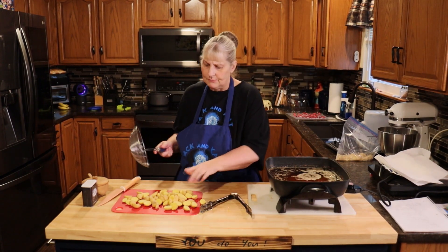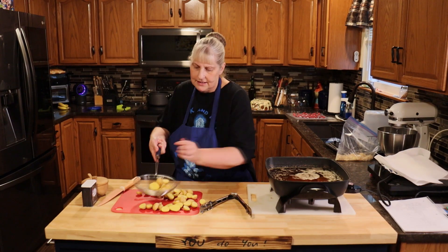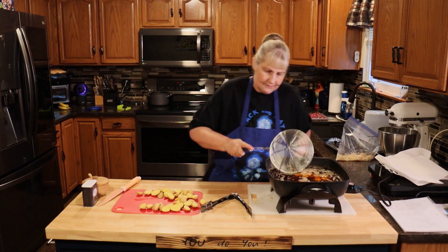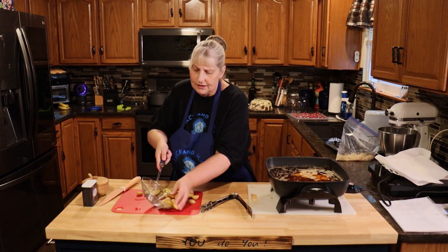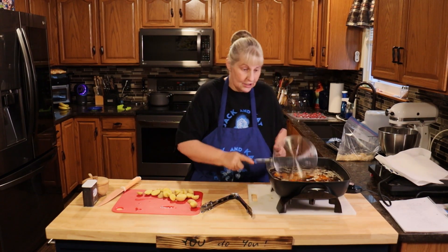I'm using small yellow potatoes and I'm going to gently lay them in. Don't throw them in so they don't get splashed on. I have my oil at 350 degrees and I'm going to cook these until they're fork tender.